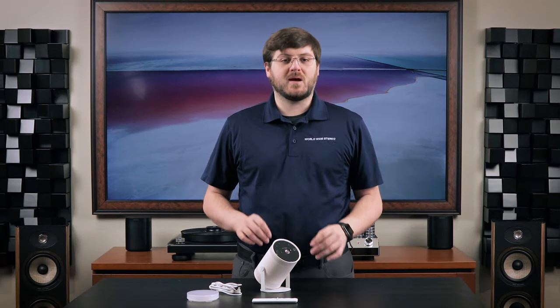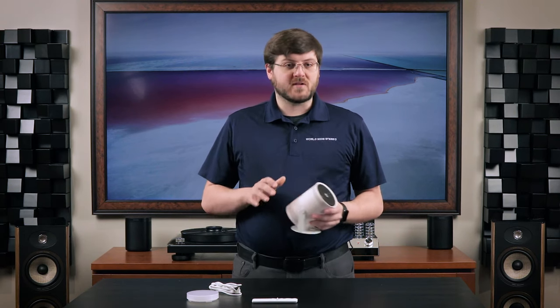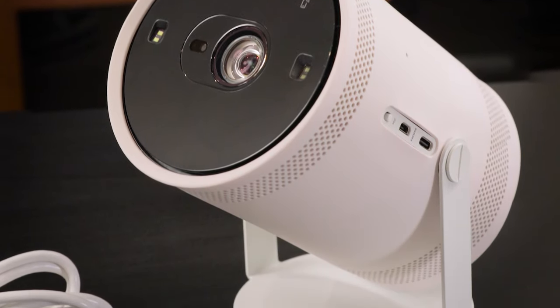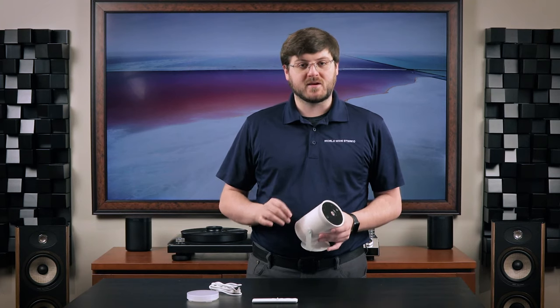Hey, this is Chris coming to you from our Montgomeryville showroom to give you an inside look at Samsung's new portable projector, the Freestyle. The Freestyle's 180-degree design and 360 degrees of sound gives you excellent flexibility to point, play, and enjoy a theater experience anywhere you go. Let's get into it.